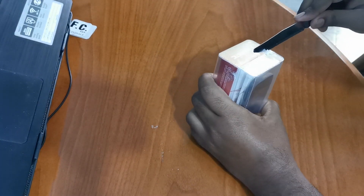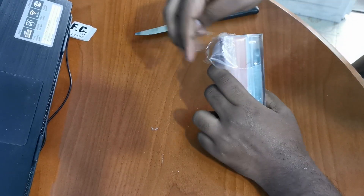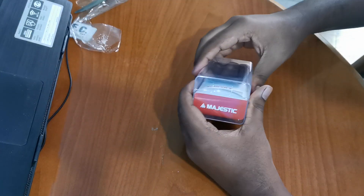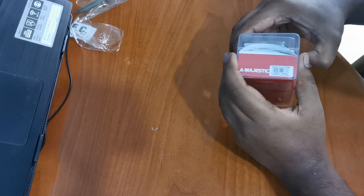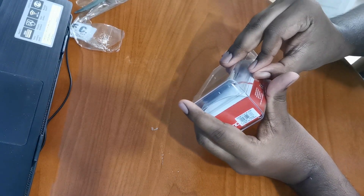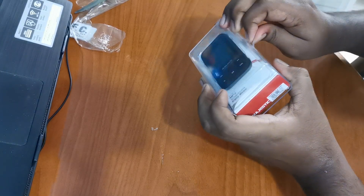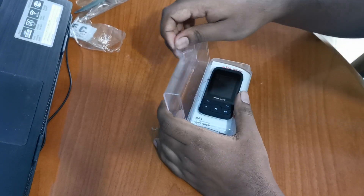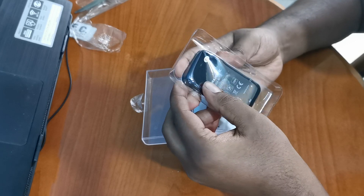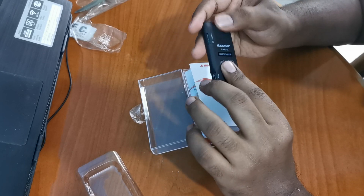First, I am going to show you the sealed package. It is totally sealed.